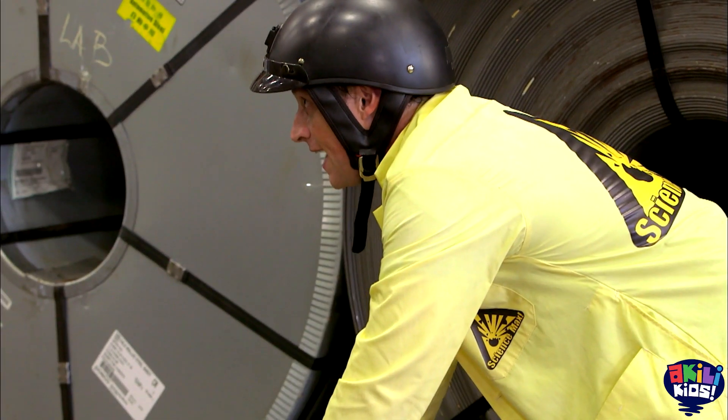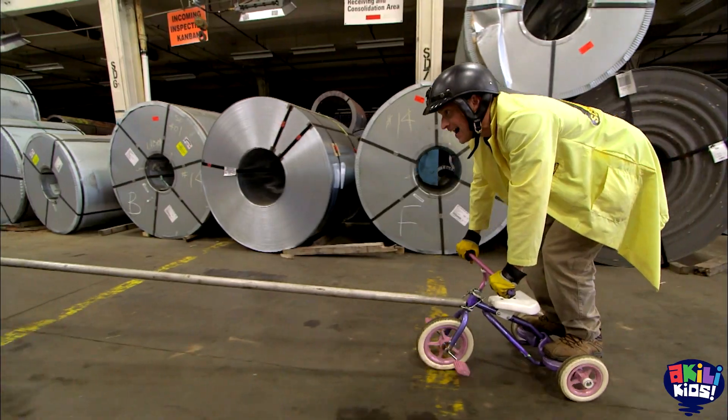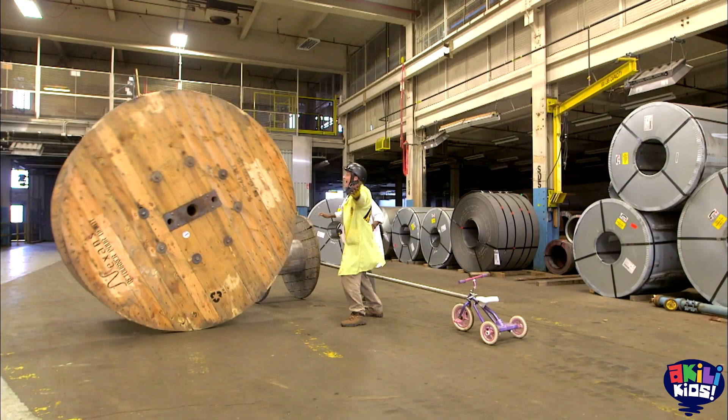Are you ready? I'm on it! Anthony and I have built a large spool racer. It's working! It's working! And it worked so well, the only option was to go bigger.